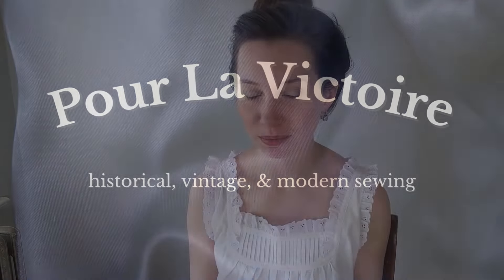Hello and welcome to Per la Victoire. Today I'm excited to share with you how I made this chemise, perfect for the 1880s, 1890s, and early 1900s. This was a super easy and quick project using a free pattern online, and I hope it inspires you to make your own frilly, floofy Victorian or Edwardian underwear.